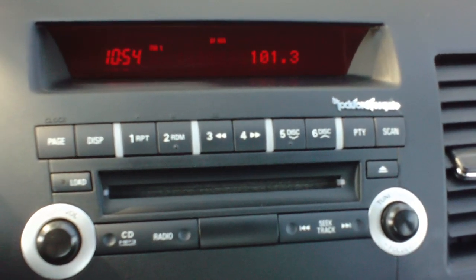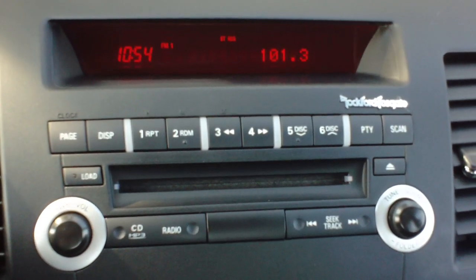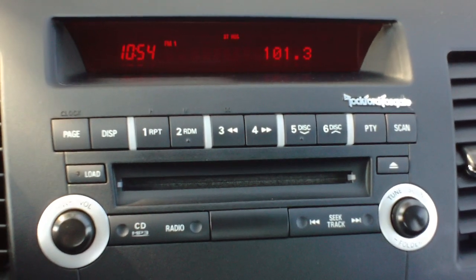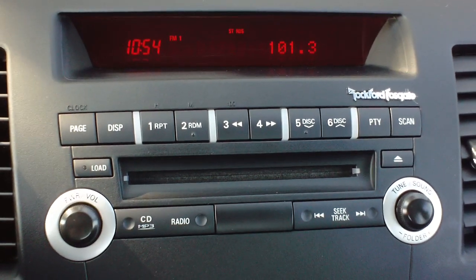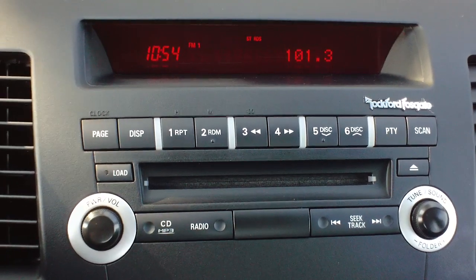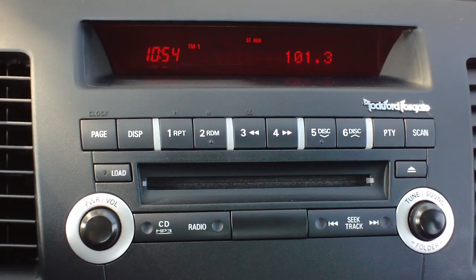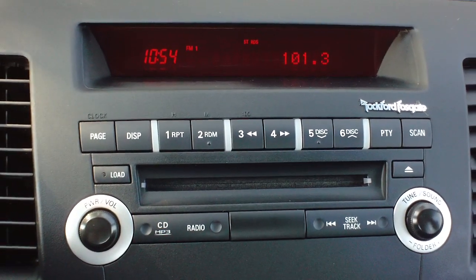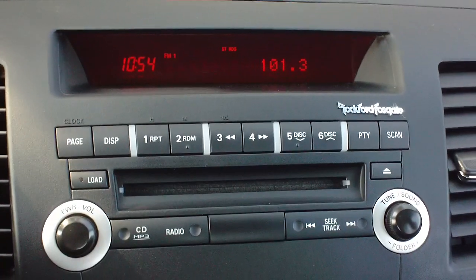Good morning and welcome to Twin Pine Auto Sales. My name is Jason Young. Today we're sitting inside a 2010 Mitsubishi Lancer and I want to talk to you a little bit about the radio and some of the options that are available to you. A lot of us take it for granted anymore, but cars and especially the radio and sound systems are loaded with different options and features that really make your listening much more pleasurable.